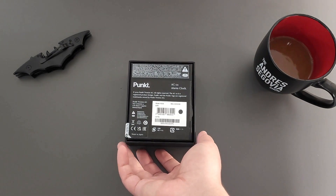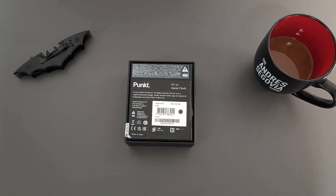They're a European based company that specializes in making minimalistic products, mostly what are called dumb phones. They specialize in security and privacy, although that might change in the very near future — stay tuned for that.